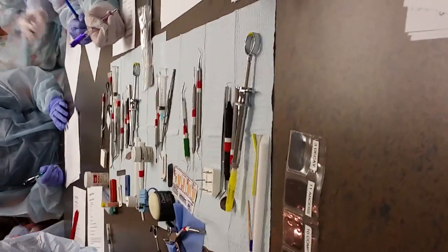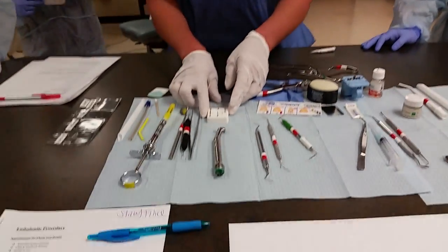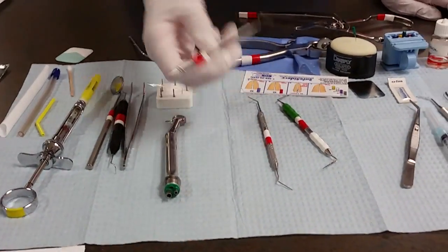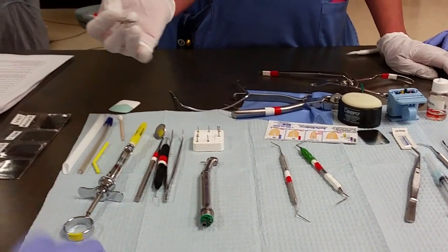With topical anesthesia, we have various burrs. These burrs are generally going to open up a tooth with a round burr, because we're going to go deep into the canal. We just need to make sure that it's a round burr and a high-speed handpiece in order to access the canal. We also have a curette, which is used to remove soft tissue and any decay within the cavity.